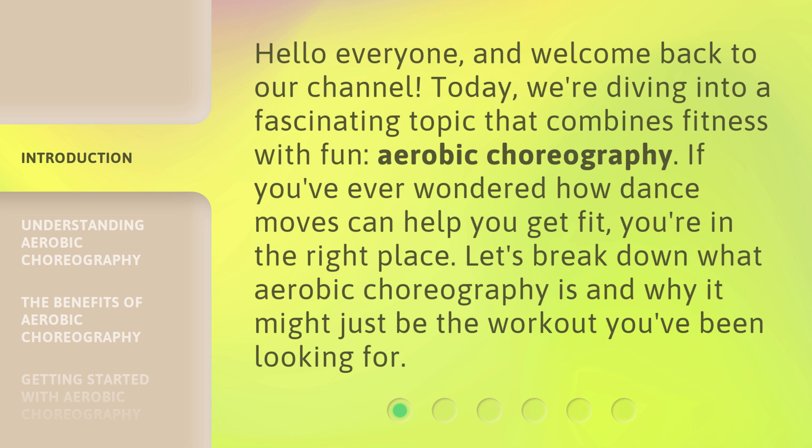Today, we're diving into a fascinating topic that combines fitness with fun: aerobic choreography. If you've ever wondered how dance moves can help you get fit, you're in the right place. Let's break down what aerobic choreography is and why it might just be the workout you've been looking for.